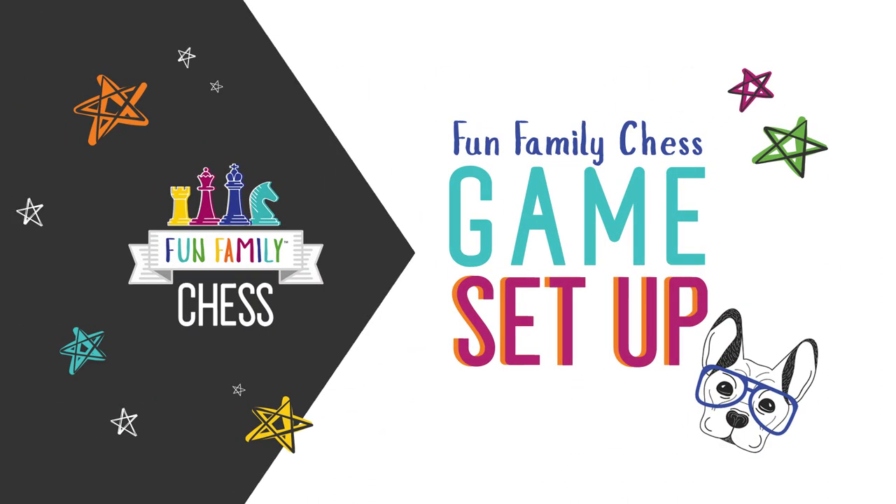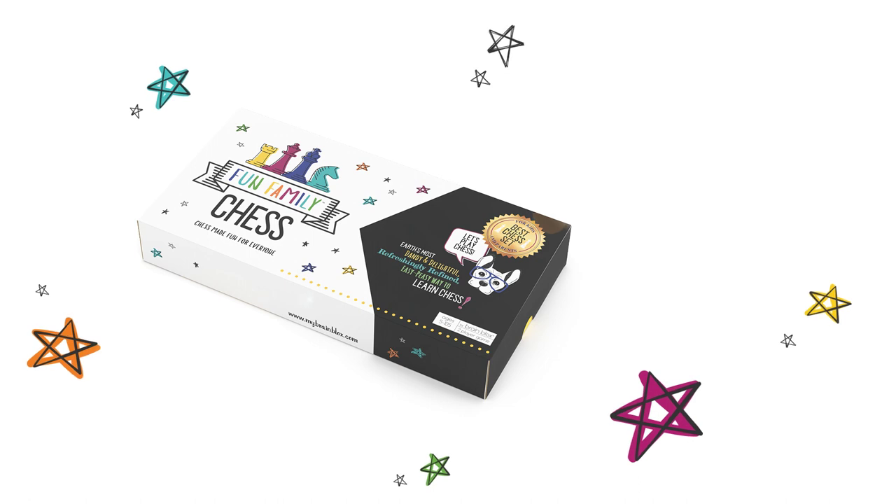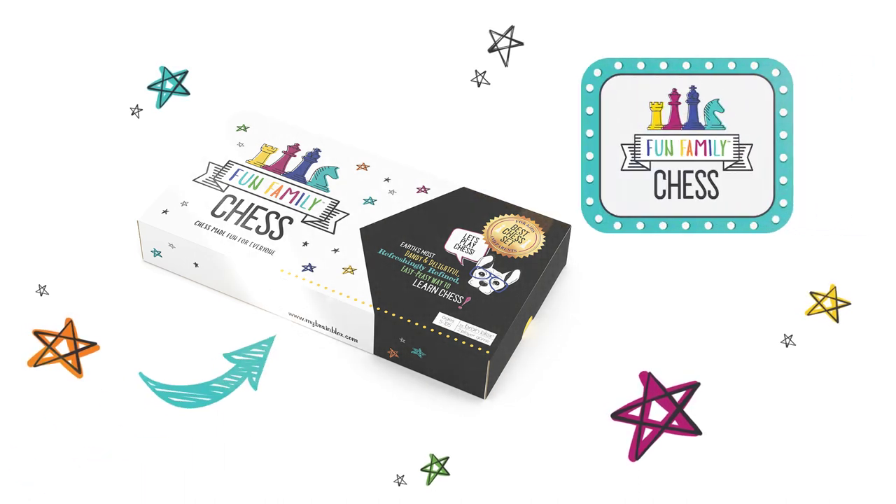Fun Family Chess! How to set up your game! Hey there, Smarty Pants! So you got Fun Family Chess, huh? Nice! Let's open up the box and get set up for your first game.